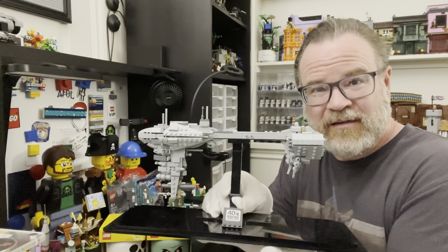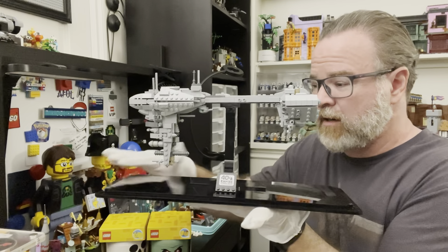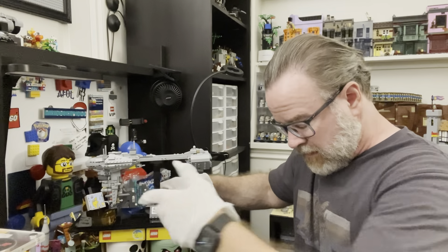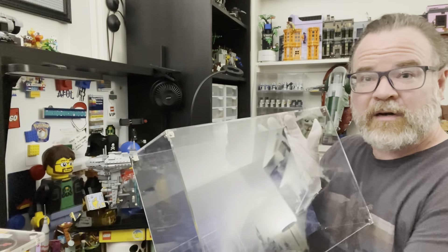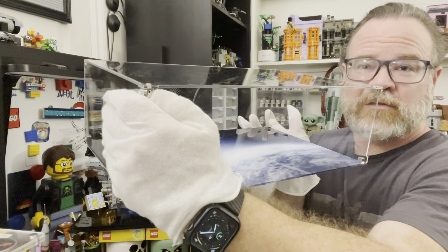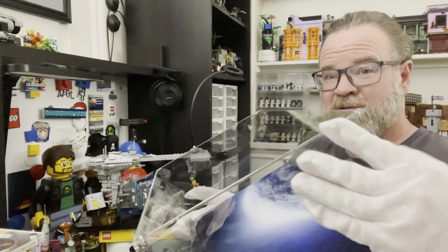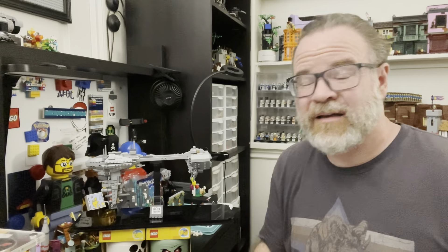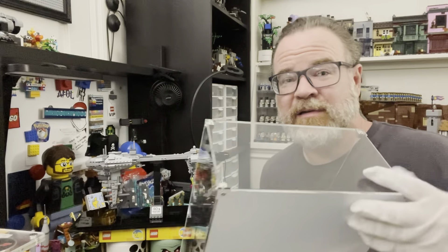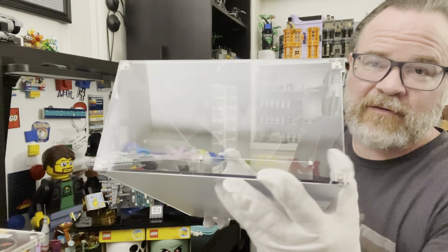A lot of cases — some of those off-brand ones you get cheap on Amazon — they're kind of not so good with the flimsiness. This, look — one hand, solid, not going anywhere. It's a pretty impressive setup. Then you can just set this back down. There's the top, all assembled, with these really nice little metal square housings that hold the screws — which is really nice. Instead of going directly into the acrylic, which can easily crack, they have these metal housings for the screws that also act as supports while you're assembling.